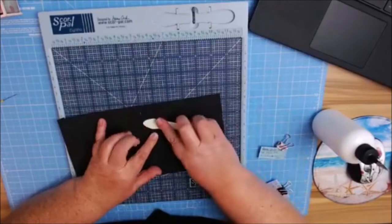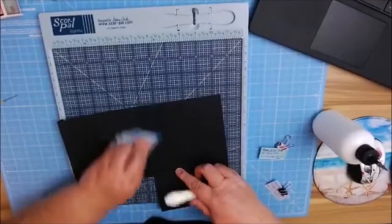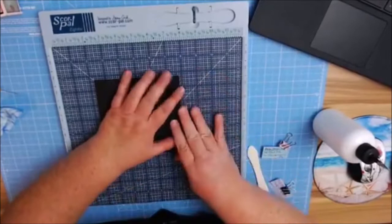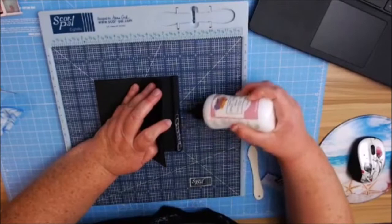Just make sure you don't go past your score line so that it will fold right easy — butt it right up next to it. Let me get rid of some of this excess glue. Black shows up all your mistakes — shows up all your glue fun. But at least this dries clear, so it's going to be all right.